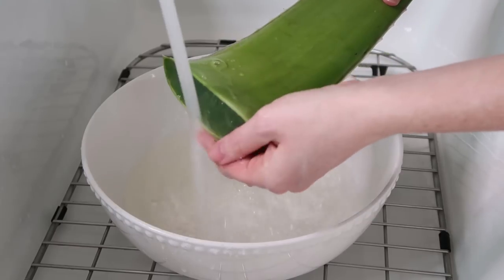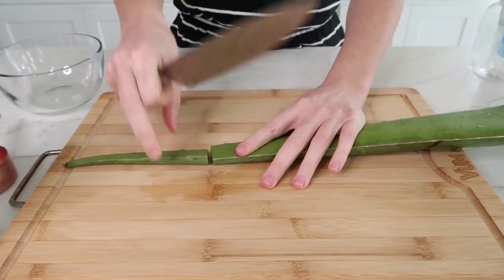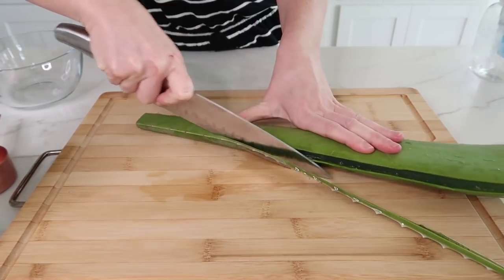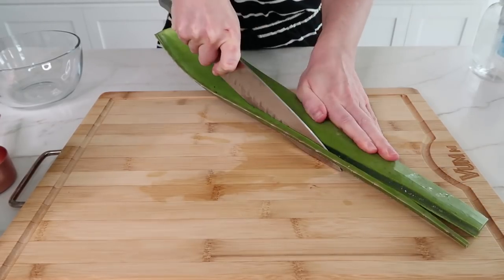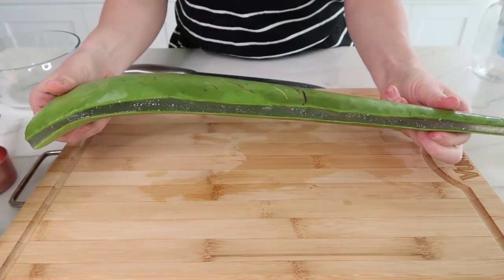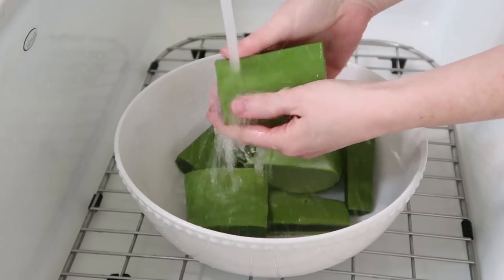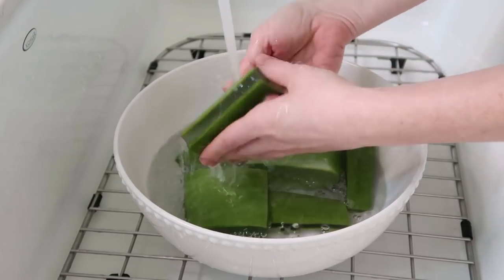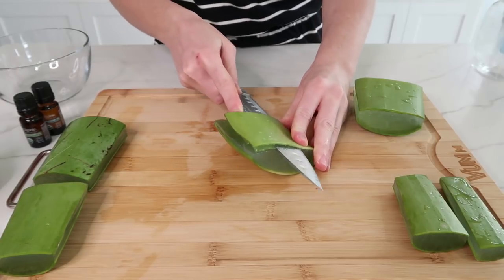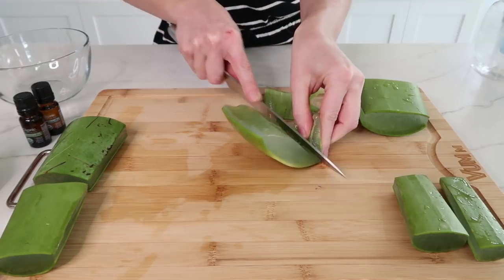And then I'm going to give it a good rinse. Next, I'm going to cut off the other end. And then I'm going to run my knife along the sides to remove the prickly part of the leaf. And now I'm just going to cut the leaf into smaller portions to make it more manageable, and then give it one more rinse. And now I'm going to cut the green outer portion of the skin off of the leaf — make sure you do it on both sides, and try to get as close to the edge as you can.